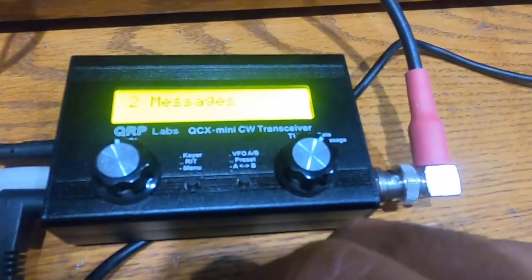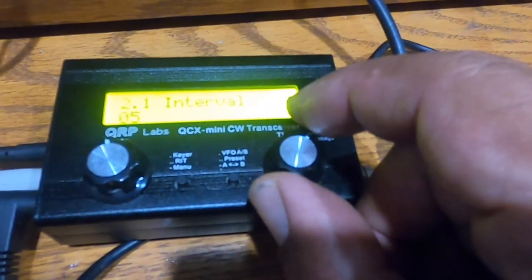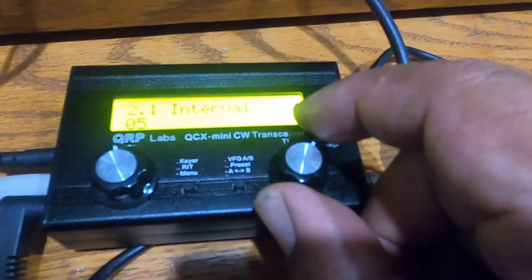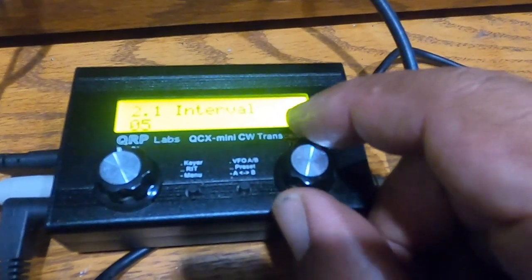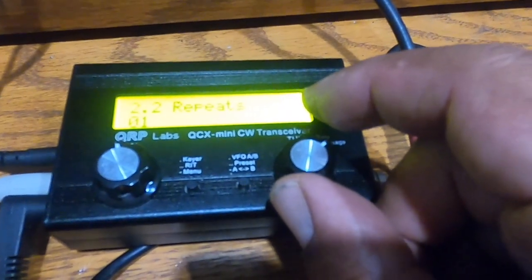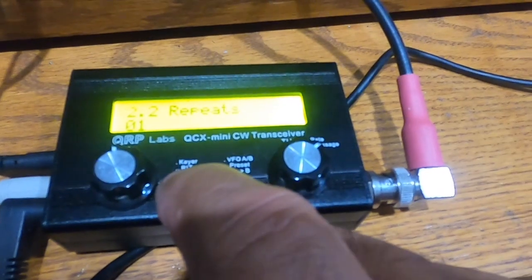Next are messages. I have the message interval set to 5 seconds — if I want to send a message and repeat it, it will wait 5 seconds before sending it again. I have it set for one repeat. These items can be edited by selecting them — so you can select 0 repeats or 1 repeat.